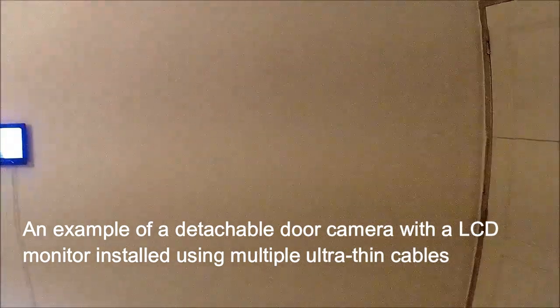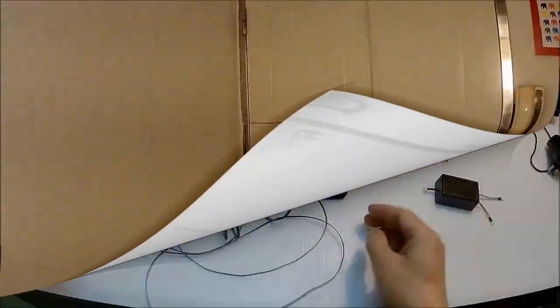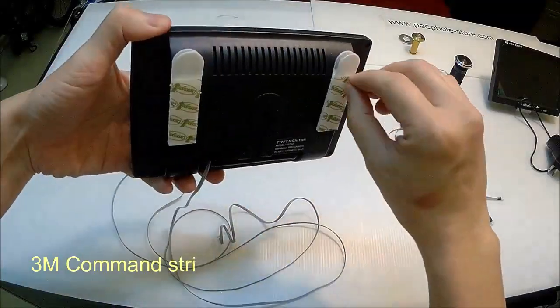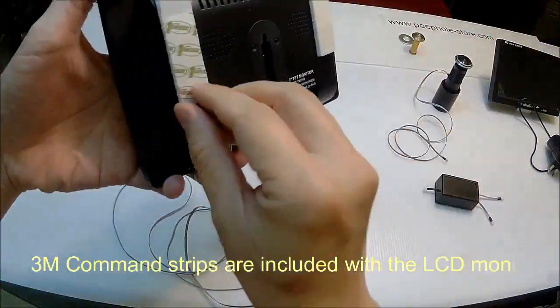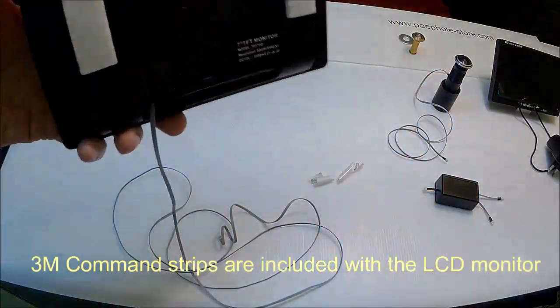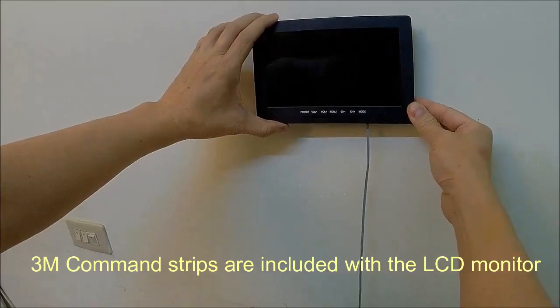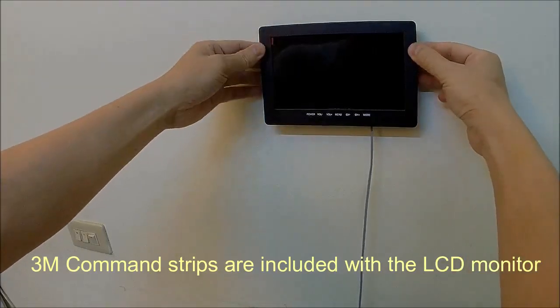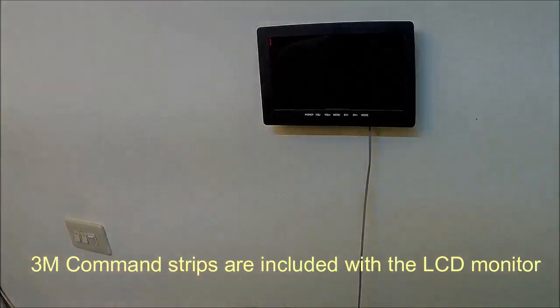This is an example of a detachable door camera with LCD monitor installed using multiple ultra-thin cables. Let's see how easy you can attach the 7-inch LCD monitor on the wall without drilling any holes. You just need the 3M command strips, which are included in our product package for your convenience.